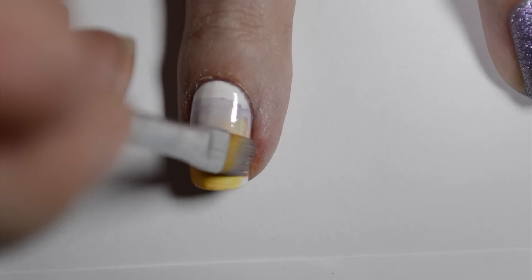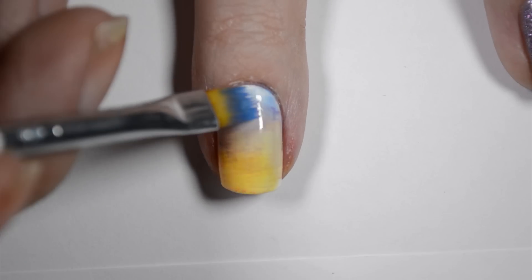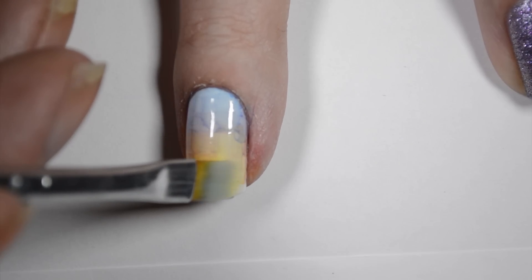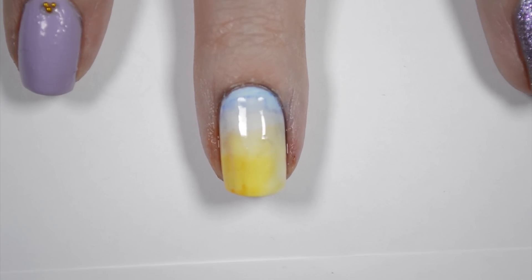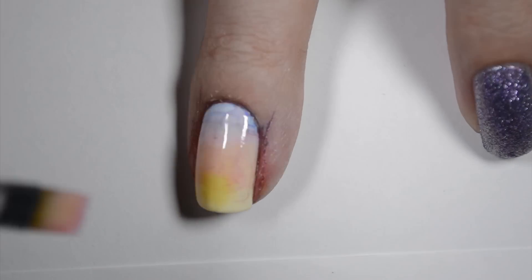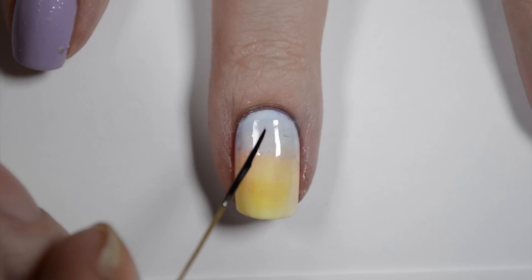Moving the brush from side to side instead of up and down will help create a nice gradient. For any places where the gradient isn't perfectly blended, dip the brush into isopropyl alcohol and swipe across the nail to blend the colors. Keep playing with this and add more color if you need to build up the colors and make them darker. When you are happy with the gradient, apply top coat to blend the gradient even more.